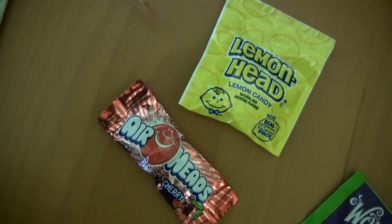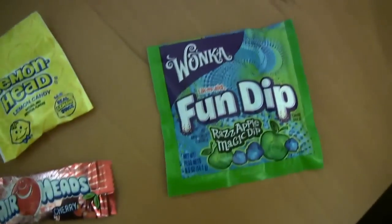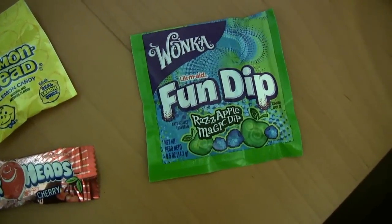Now no Easter basket is complete without a real big bunch of candy, and this Simpsons basket gives you a serious load of it. There's an Air Head, there's some Lemon Heads, and because three types of heads would have been too much, the third candy is Fun Dip. The Fun Dip flavor is called Razz Apple Magic Dip, and it tastes like loud, angry fruit mixed with a little bit of 9-volt battery. It's good.